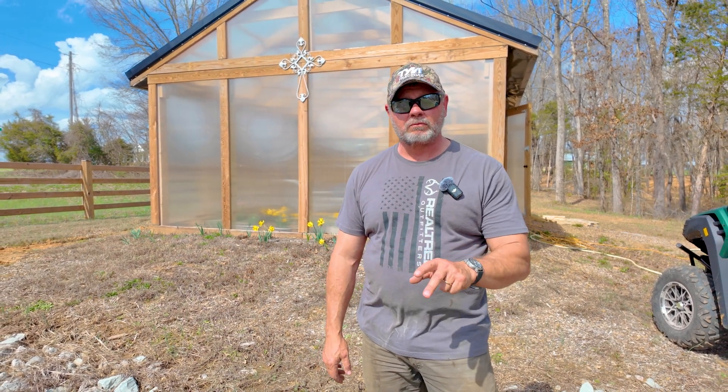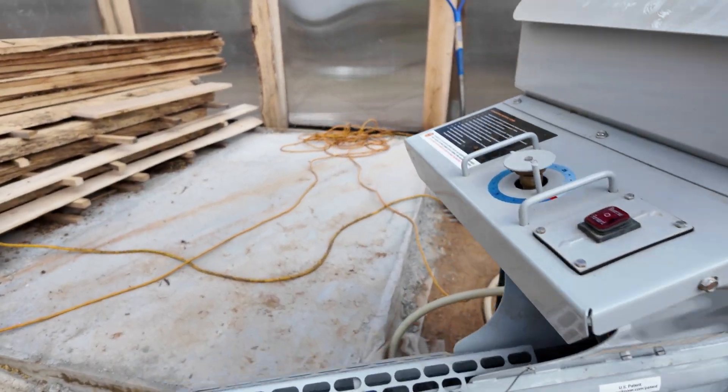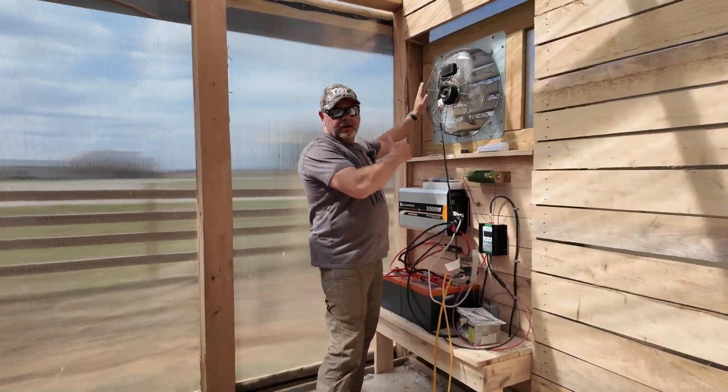We've got three of the four forms poured already and we're going to be using the mud mixture. All of this is going to be run off of our solar system — I hope it holds out, I think it makes enough power.